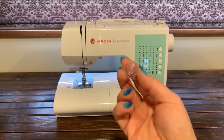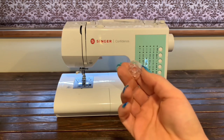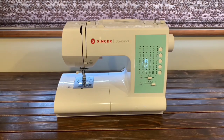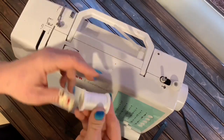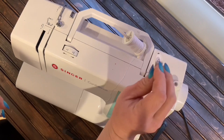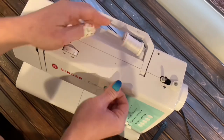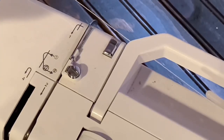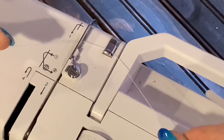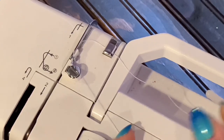You'll need a spool of thread and a bobbin in order to thread your machine and be ready to work. First, we're going to go ahead and wind that bobbin. Place the spool on the spool pin right here and hold it in place with this little keeper. Then you're going to draw out that thread and start following the guides here on the top of the machine. Mine has little illustrations to help guide you through those guides — not all of them will, but most machines in my experience do follow this layout pattern.